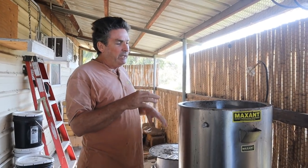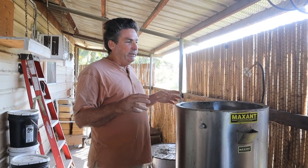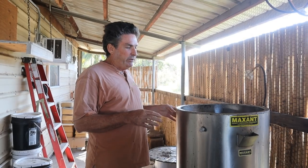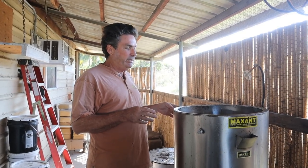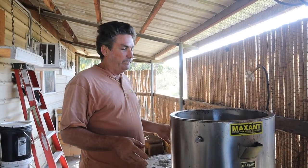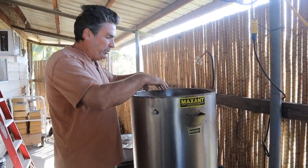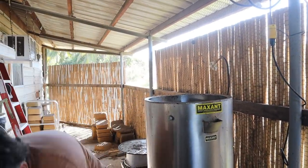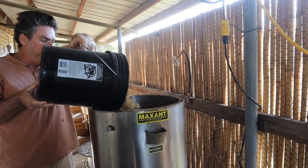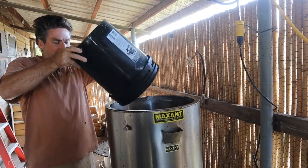The honey that would come out of this for me doesn't fit into my process. It would be high-heated, it could be darker, and we really try to focus on a high-end honey that's purely raw, not heated or done any other way. So what I do is I put the wax in here, and this will hold about six buckets of wax cappings.